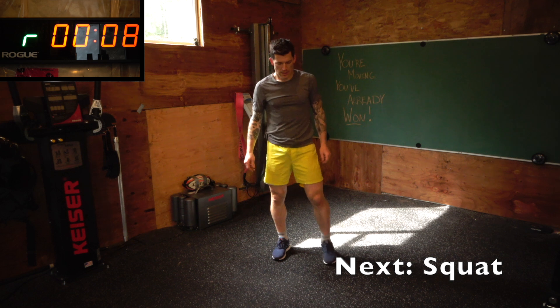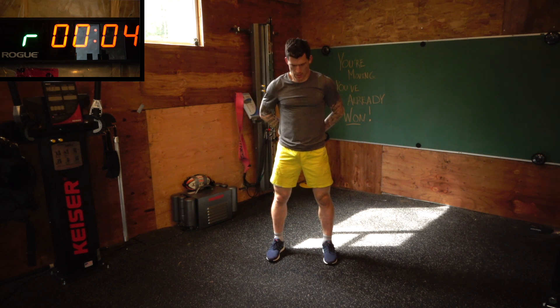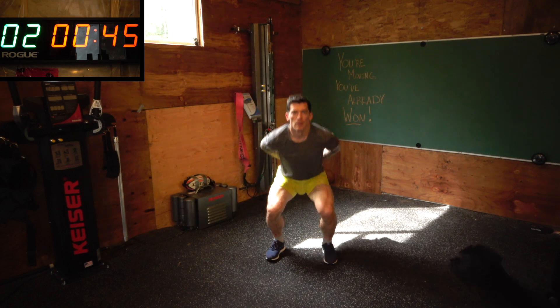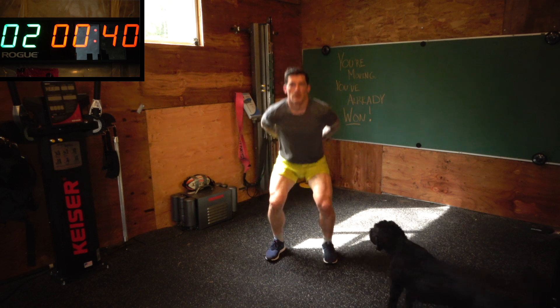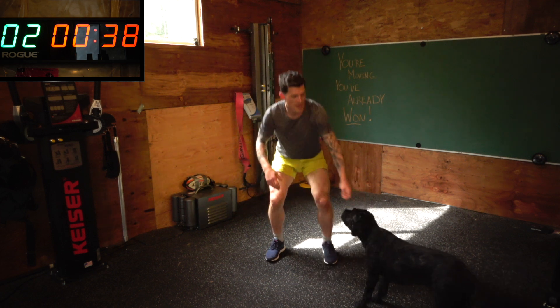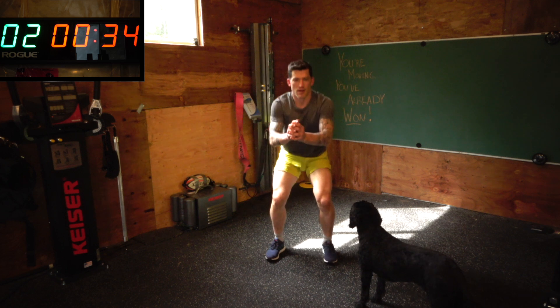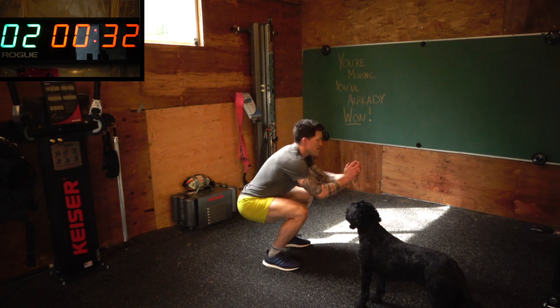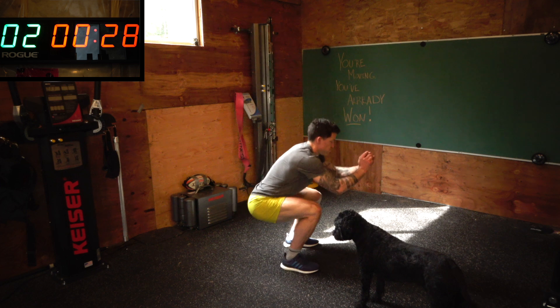All right, heart rate should be up by now and we'll get into the squats. If you're feeling brave, do squat jumps. Obviously this video is for one set through — you can do multiple sets of this circuit. I usually do three if I'm feeling good. Two is plenty, especially if you go with the harder version of all the exercises.